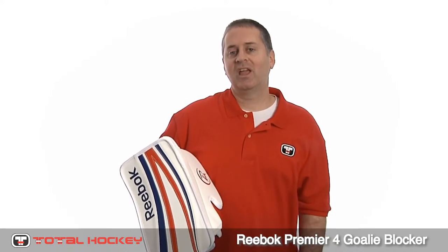The blocker will be available in stores in April, but keep your eyes on TotalHockey.com as we'll have more updates and pictures as we get closer to launch. Thanks for watching.